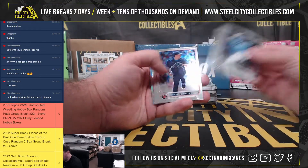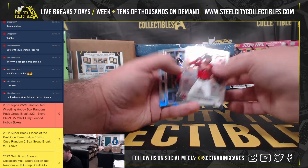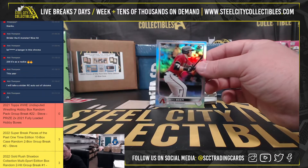Got about a Brule on Rookie there. X-Fractor of Buxton, Seth Beer Rookie Refractor.